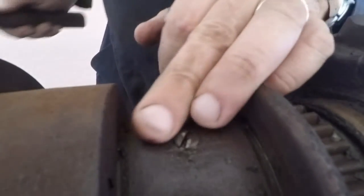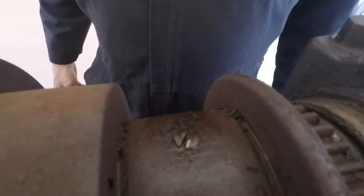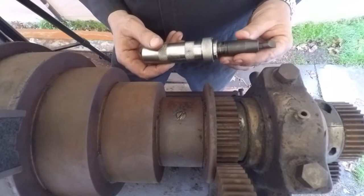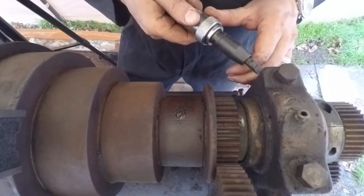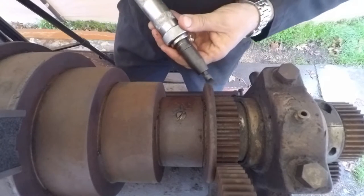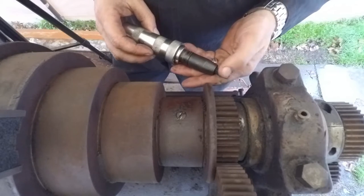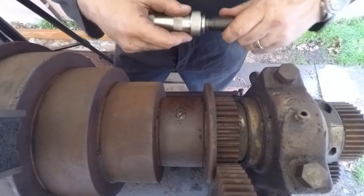The next issue: we need to get that thing out of there. The tool we're going to use is called an impact driver. It doesn't look like the sort of impact driver most people are used to seeing, but the way it works — when you hit it with a hammer, that thing will rotate. The good thing is you're driving down at the same time it twists. With a regular screwdriver, the trouble is trying to hold it tight while putting torque on it to turn — this accomplishes both in one motion. It'll tighten and loosen things.